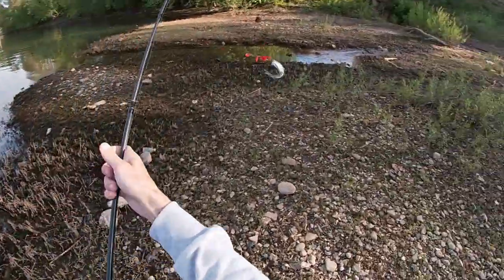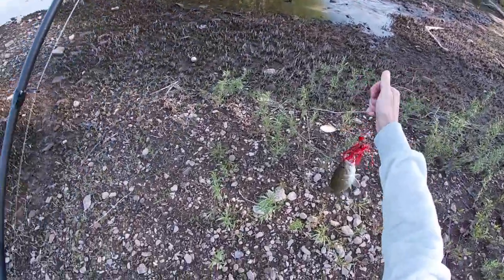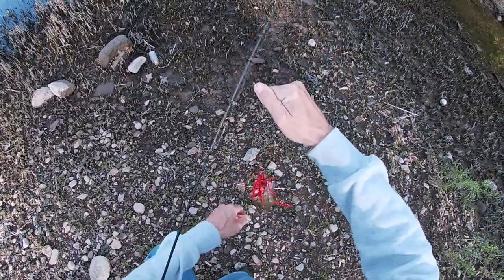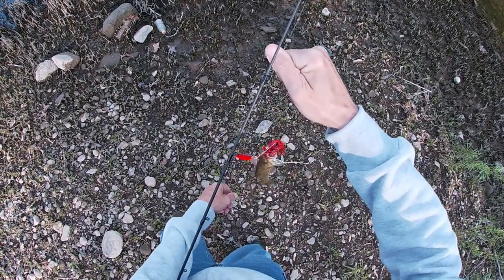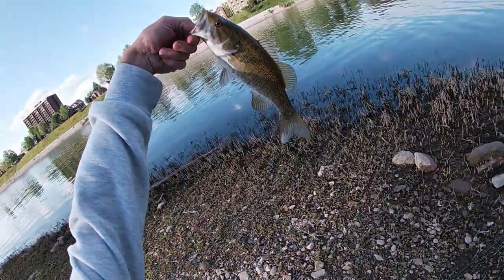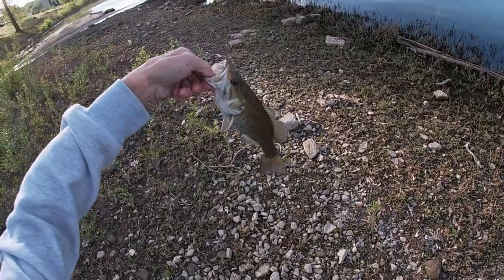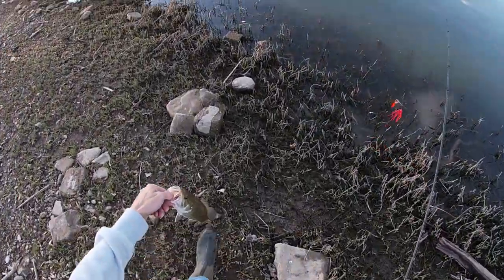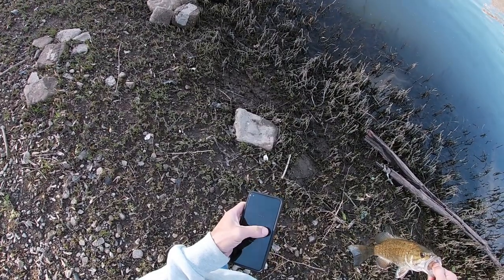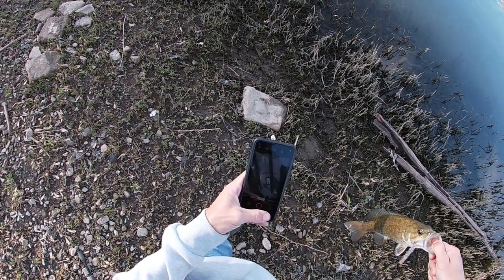Yep! Hey buddy, you little short striker — look at that trailer hook! The old red spinnerbait paid off! Simmer down, boss — I'll get you off there. Hey bud, thank you man, you are a warrior. Can I get a little picture? Just real quick. Thanks, dude.